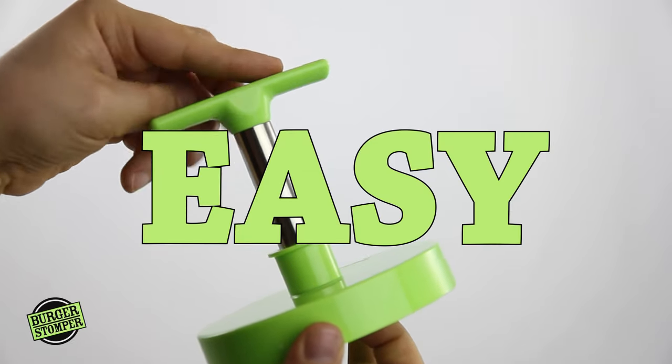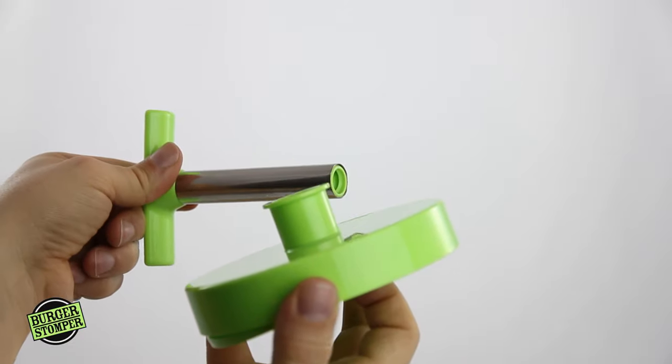And it's easy to store too. Simply unscrew the handle and ta-da! It comes apart just like that.